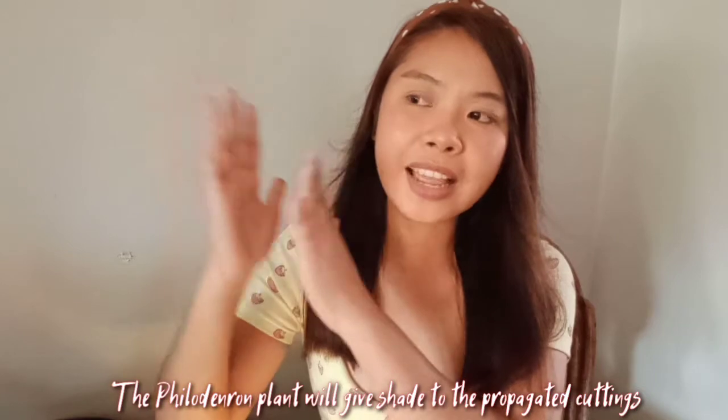In my case, the Coral Vine plant that we propagated together — remember I propagated two cuttings, right? What I did in the first week, I placed it in my potting shed where there's a roof and it can only receive a reflection of sunlight, no direct sun that week. After one week, I placed it in front of our house where the Philodendron plant is. I placed this Coral Vine plant there and they receive morning sun. The Philodendron acts as a shade for the Coral Vine so that it will not receive direct sunlight.